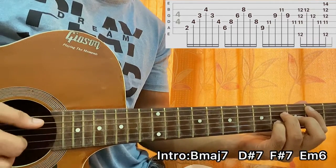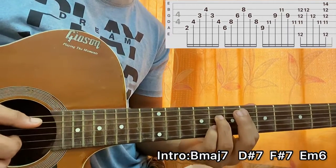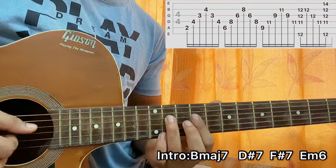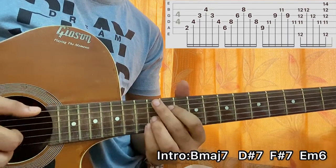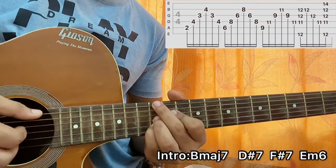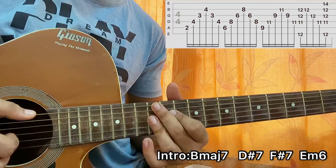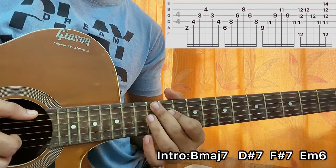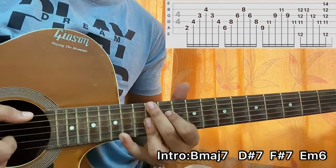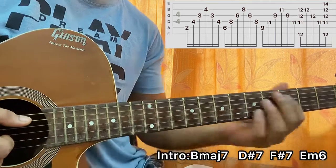Then go to the next chord: D sharp 7 — barre the whole sixth fret, eighth fret on D and B. Do the same pattern, moving one, two, three frets up. That's F sharp 7: 9 on A, 11 on D, 9 on G, 11 on B. Then you come to this nice E minor 6 chord — 12 on E, 12 on G, 12 on B, 11 on D. I basically strum the chord a couple of times and might do some arpeggio. Then you have E minor 6 with F sharp, where the pinky hits the 14th fret of the high E string.